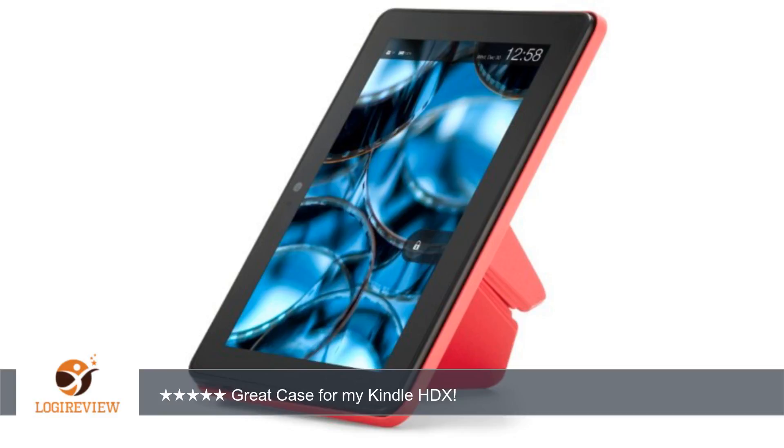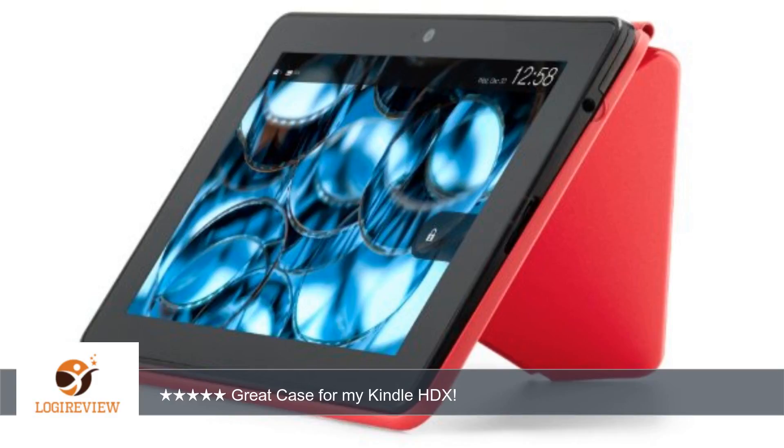I have since received my HDX and have had several days to try it out with the origami case. On the first day, I did have issues with it putting my device to sleep when I would fold the cover all the way back, so I can see how this would be a severe problem.